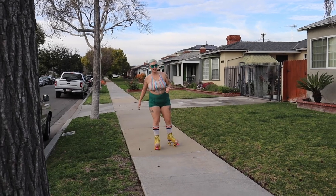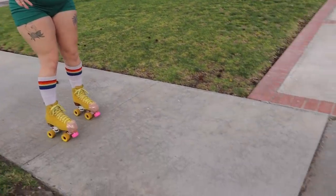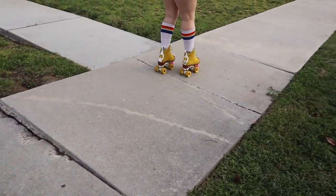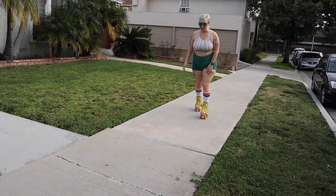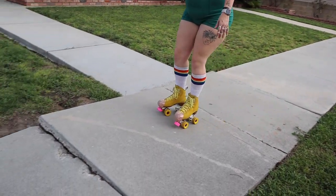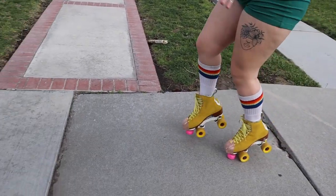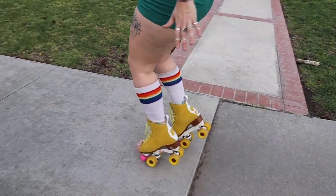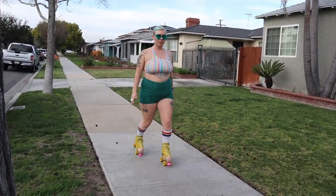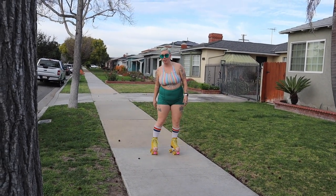When you are skating down the sidewalk you might come across janky sidewalks like this. You can just step over it — make sure you're bending your knees while you're doing that. You can also, if you come up to a janky sidewalk, stop and go on your toe stops, go over the sidewalk section, and then go back on your skates and keep skating. Another thing you can do is jump over it if you feel a little more advanced.